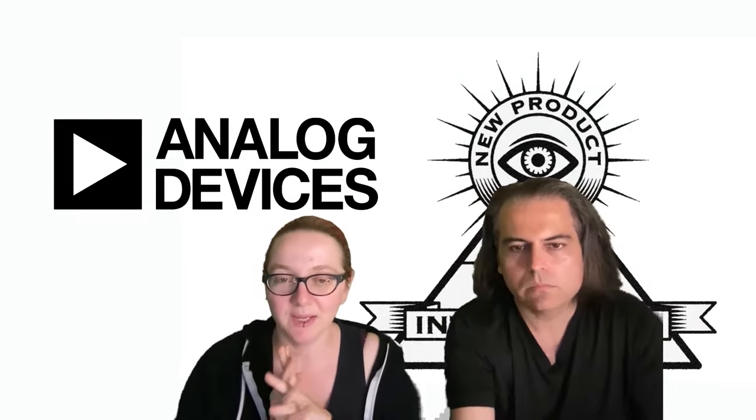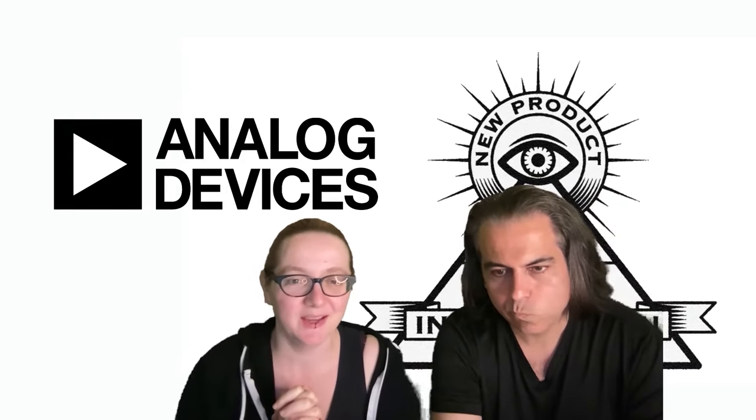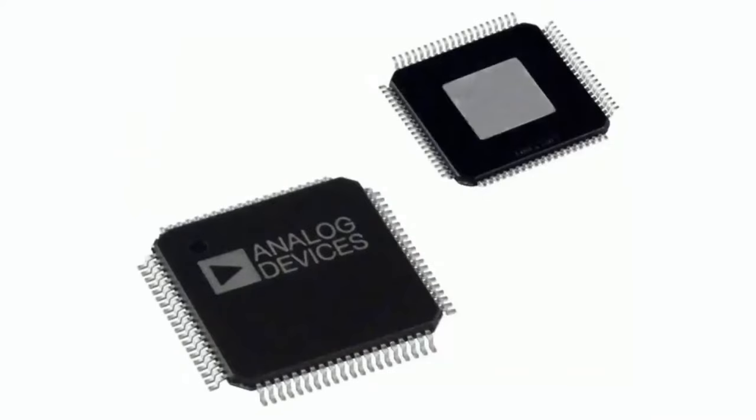This week, DigiKey sent us a link to this, and even though they didn't feature it, the AD8460 is a pretty sweet chip. So let's show this off from Analog Devices. I will say this is not what the chip looks like — it's just a representation of it, because actually the thermopad is on top, and we'll talk about it in a moment.